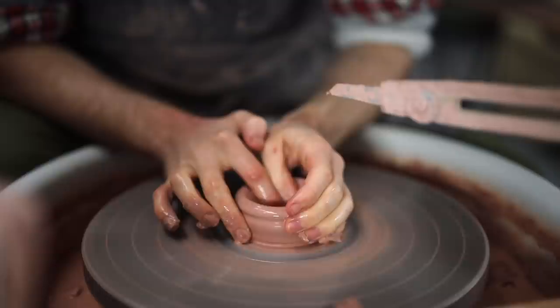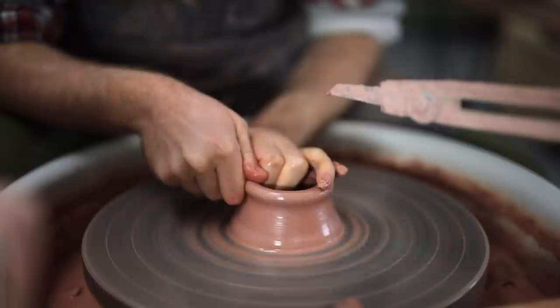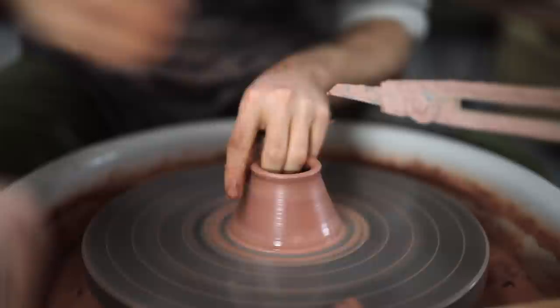Once centred, I flick down my throwing pointer, and I open up the ball of clay. I tend to use my thumb and my forefinger to do this movement, but equally you'll see potters using two thumbs, and even two index fingers. It really depends on personal preference — no one way is better than another.